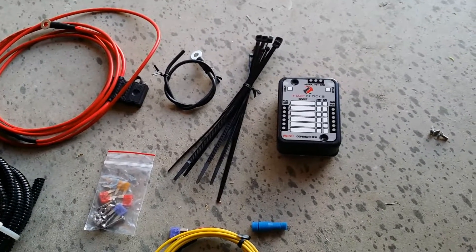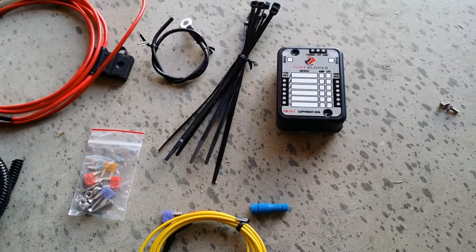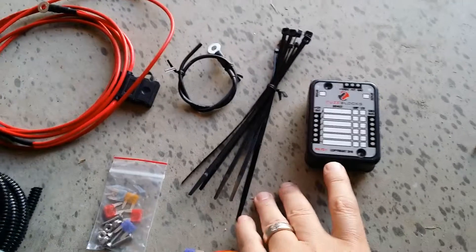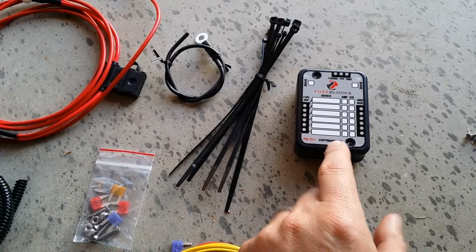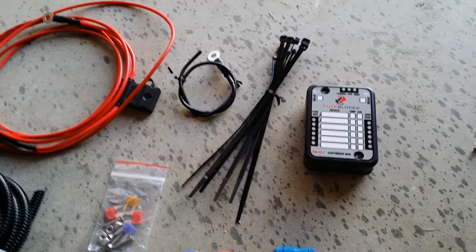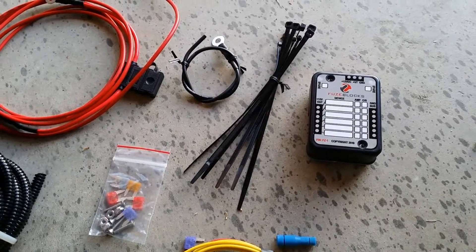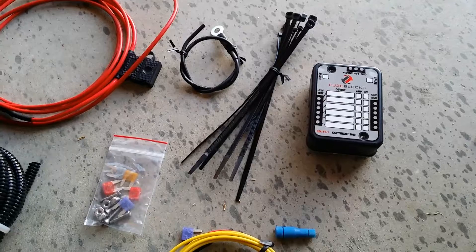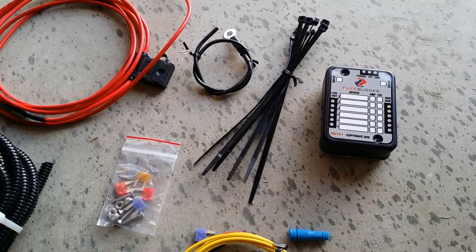Hey guys, Keith here with slingmods.com. I wanted to do a video on a new product that we have available on the website. We have a power distribution block or fuse block that will allow you to run up to six independently fused circuits to run additional accessories — 12 volt accessories like radar detectors, halo lights, curb alert, horn relays, anything like that.